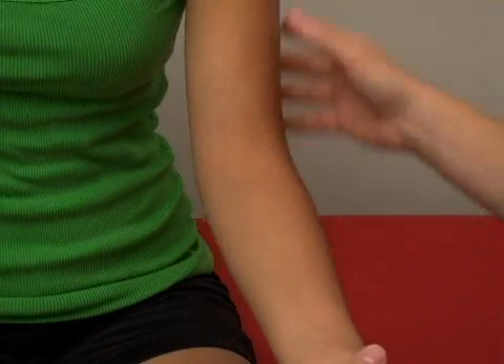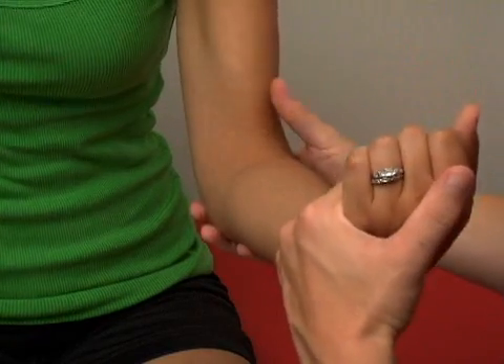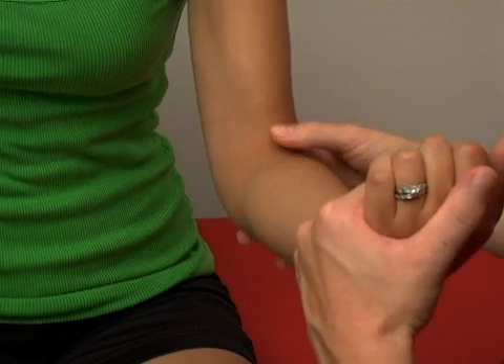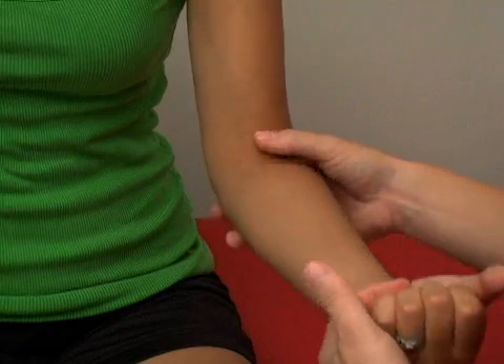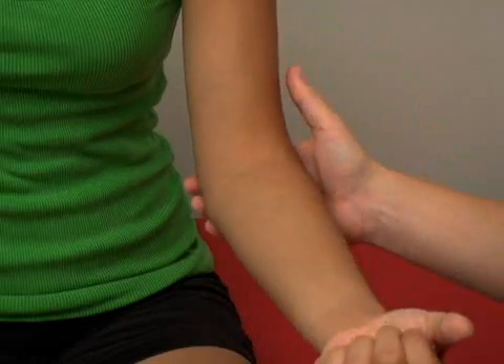Muscles at the elbow: we have the biceps that comes down, and if we have Patty flexed just a little bit, you can see the outline of that muscle — it attaches on the forearm. We also have two other muscles that come down, the brachioradialis and the brachialis, and they help to bend the elbow up and produce that motion.